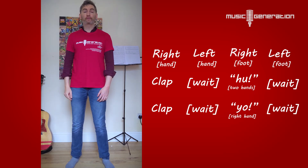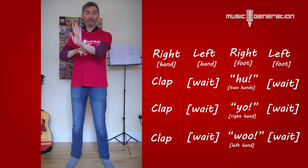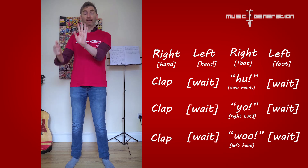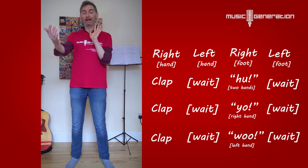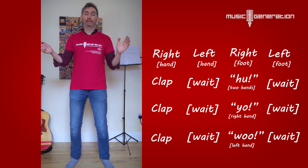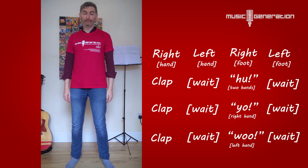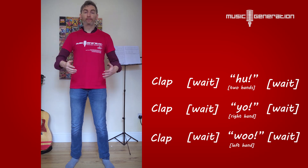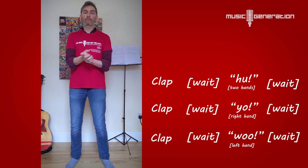Then the final thing we're going to do is another clap, wait — woo. The woo at the end is with the left hand. So yo is here with the right hand; this last woo is with the left hand. Imagine you're doing a high five to somebody in front of you, because that's what you're going to do when you're in pairs — that woo at the end is going to be a high five where your hands meet in the middle when somebody is facing you. Do a big woo sound as well — it helps you remember the different hands. So from the first clap: clap, wait, huh. Clap, wait, yo. Clap, wait, woo. Ready? Clap, wait, huh. Clap, wait, yo. Clap, wait, woo.